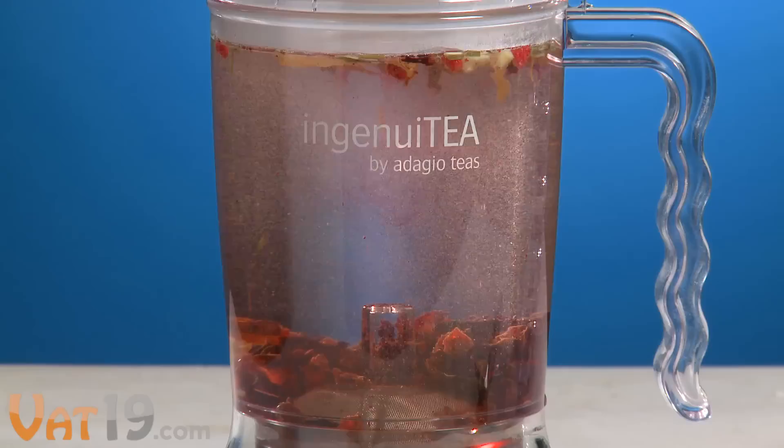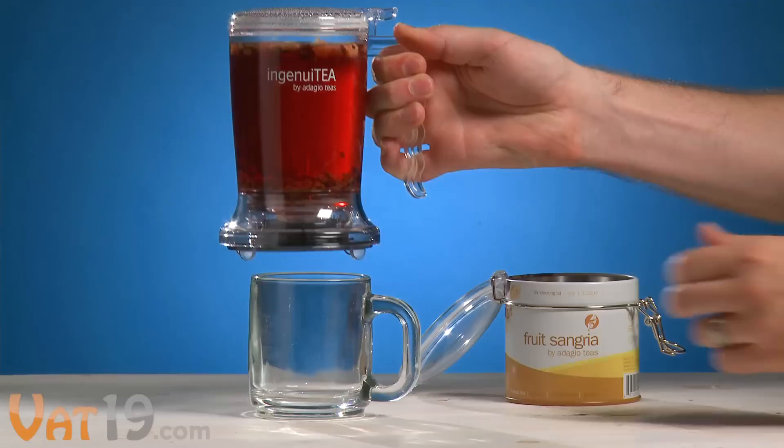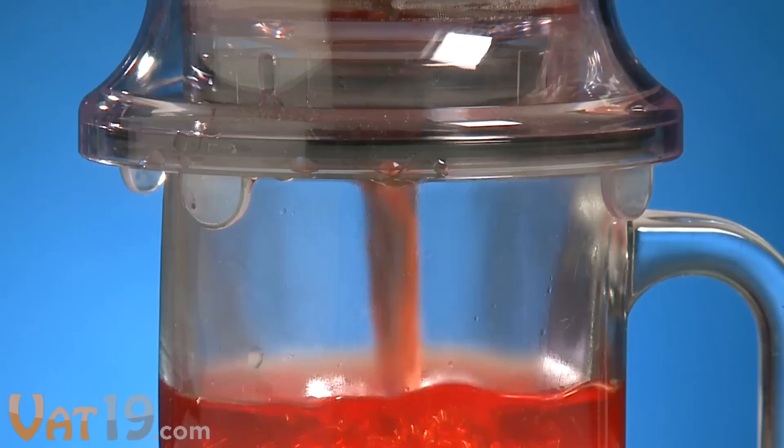The wide-body construction allows tea leaves to expand, releasing their full flavor and nutrients. But here's the really cool part. Placing the Ingenuity on top of any cup or mug opens a valve and lets the tea flow down like liquid genius.